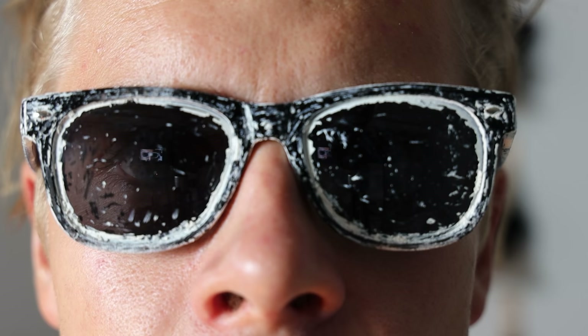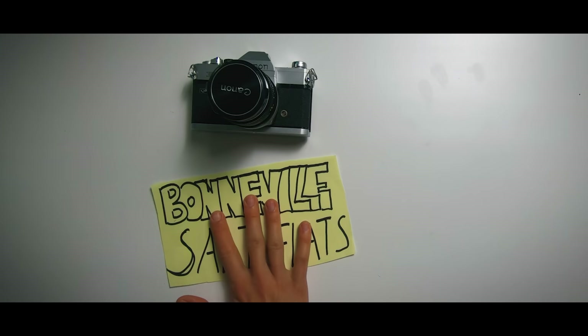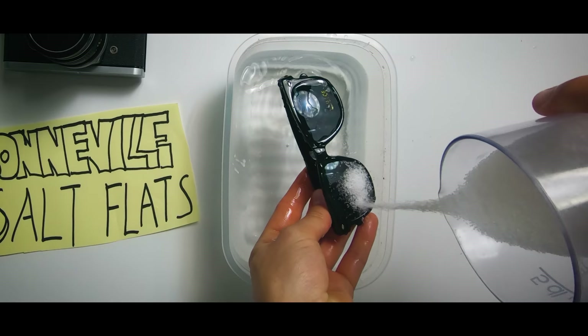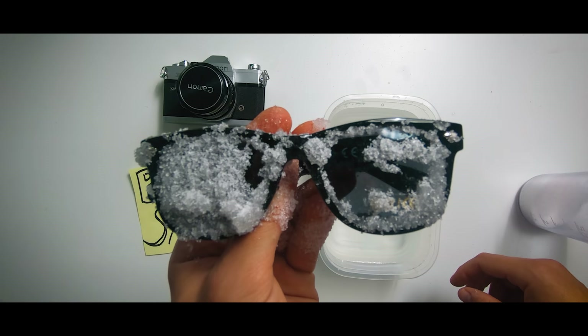A lot of people talk about Casey Neistat's glasses, so let's talk about Casey Neistat's glasses. If you've ever wondered where Casey got the idea for his iconic sunglasses, here's your answer. Casey was filming a car commercial at Bonneville Salt Flats and he got some salt water on his glasses. When those glasses dried up, they were covered with salt. Casey thought it looked cool and the rest is history.